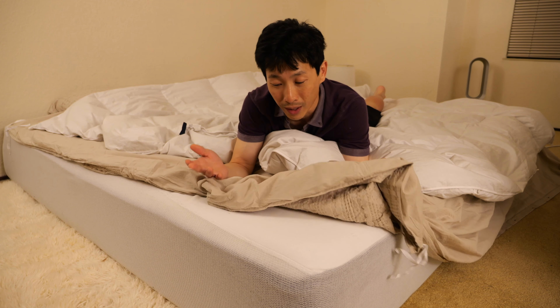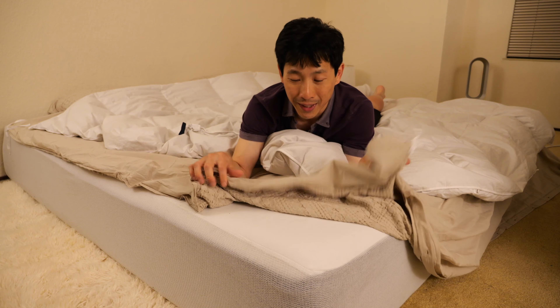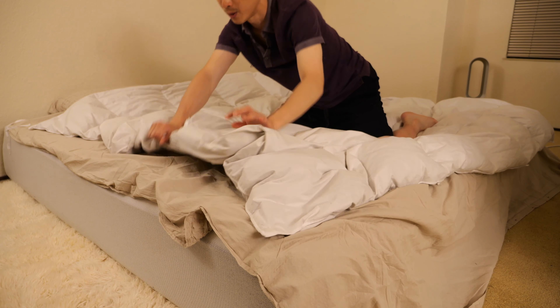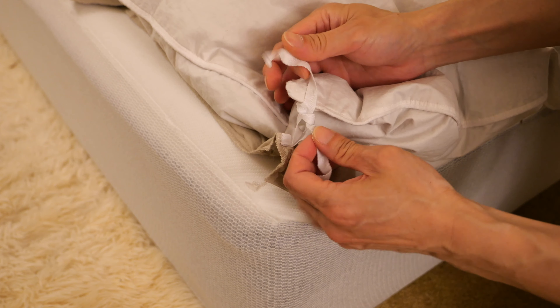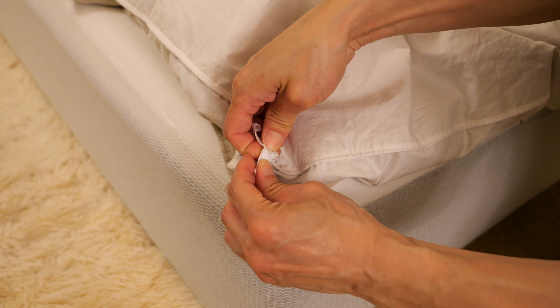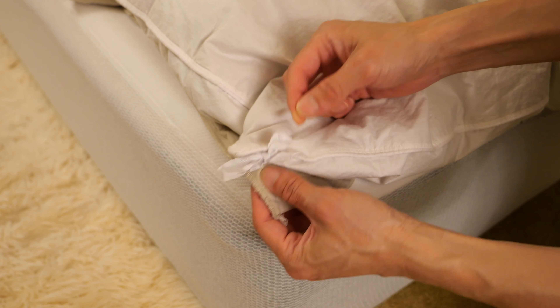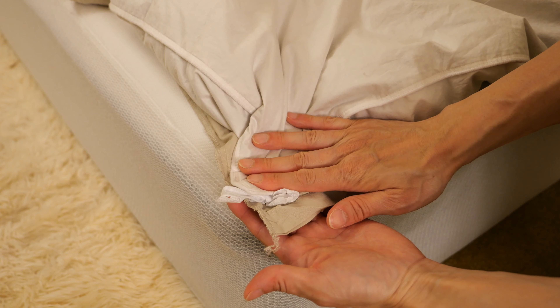Here's a trick to put on your duvet cover without fluffing it a lot. First, you flip it inside out like this. You need to tie all four ends on it first, so let's do that. I just tie a knot here, and I like to tie a bow so you can open it easier later. When it comes to opening it, you just pull on this and it'll open up. So do this on all four corners.